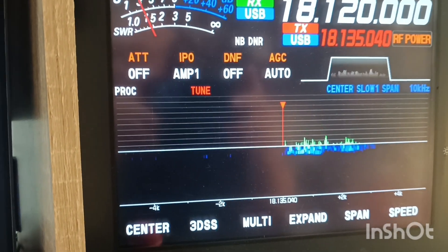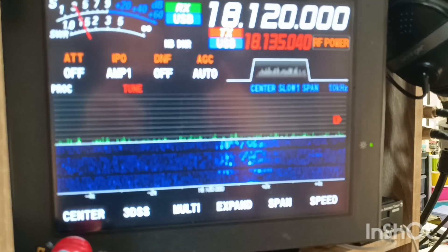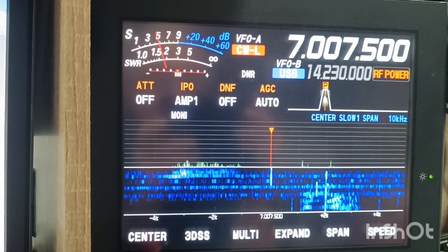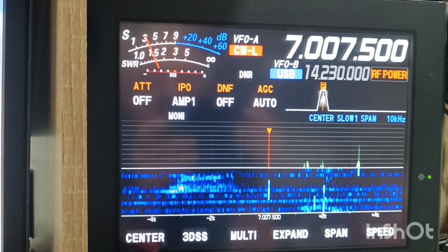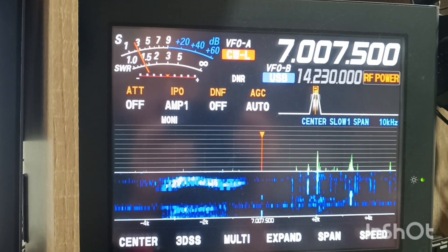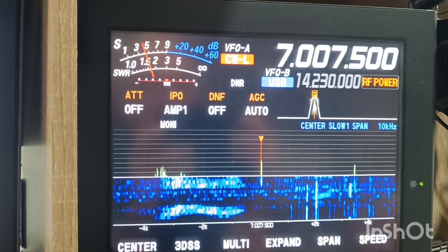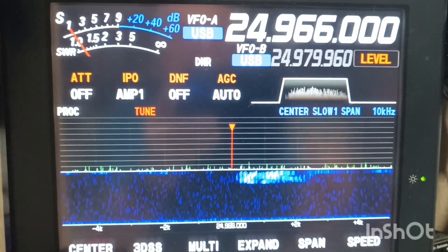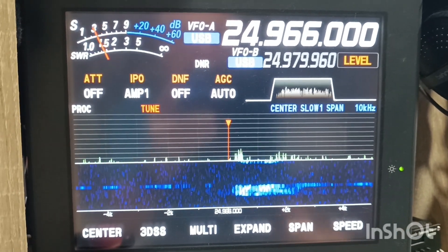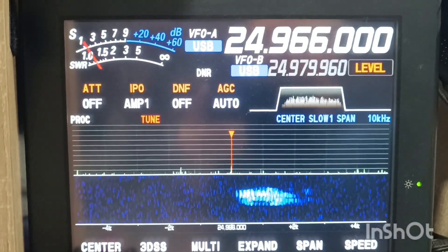Okay, thank you very much. You are 59, 59 QSL. Yeah, they're coming strong on 40, incredible, you know. They're coming very strong.